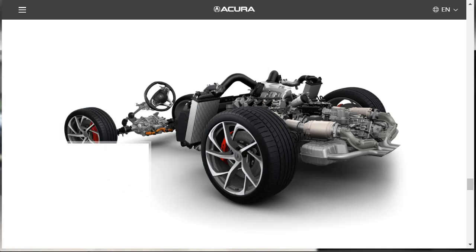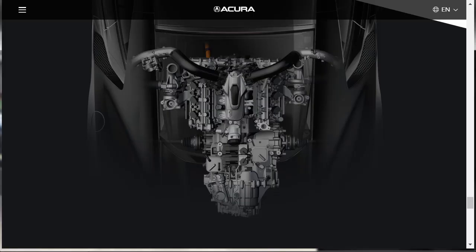I can't get over how beautifully they've laid out the pages for this Acura NSX. Here's an overhead x-ray view of the power unit — gorgeous. The car, the website, everything is beautiful. I'm very happy with the whole thing. We still don't know how much the car costs, but we'll get there.